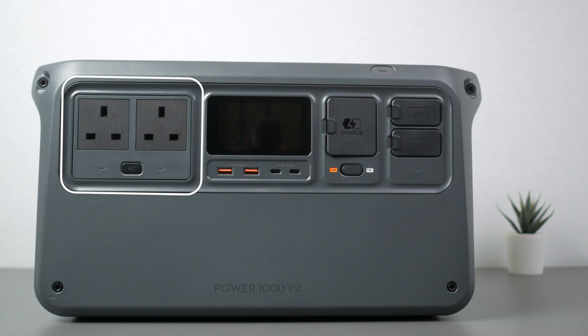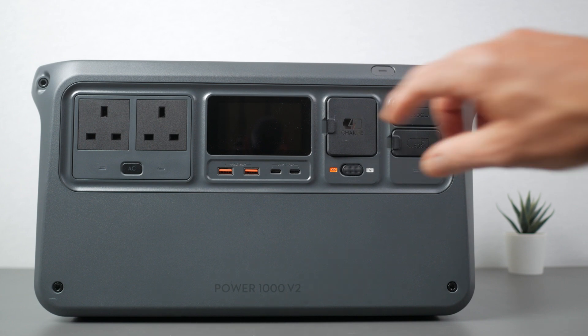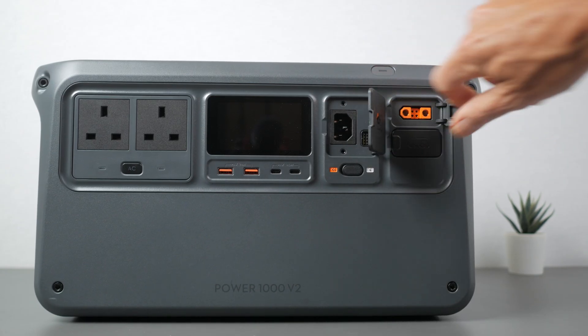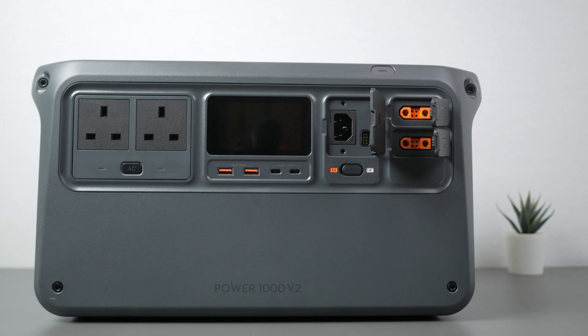From left to right there are two 2600W AC outlets, two 24W USB-A ports and two 140W USB-C ports below the 85mm LCD display. There's also the fast charging mains input with a charging speed switch below it, and two proprietary SDC expansion ports. I'll cover all its inputs and outputs in detail shortly.